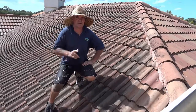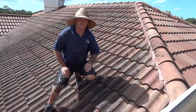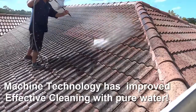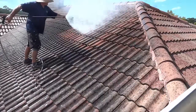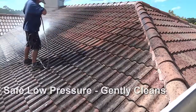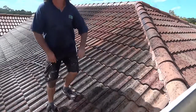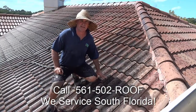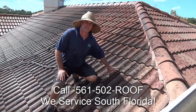Hello, Chris here. Today we're going to show you how we power wash a roof — low pressure and high water volume. There you can see how we can do a really lovely job and it's safe. It's not going to ruin your roof, corrode your underlayment and cause leaks.